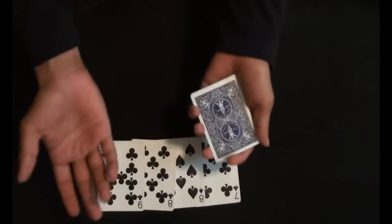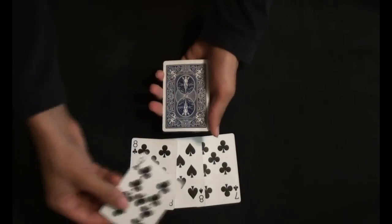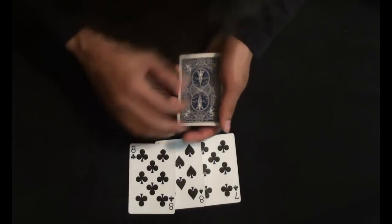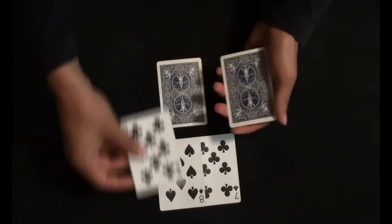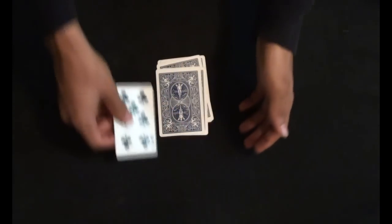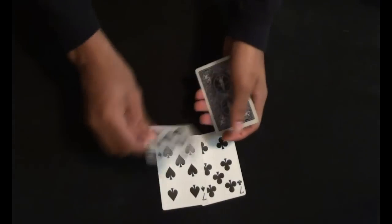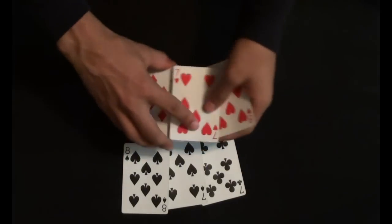Now just to make it more simple, I'm going to discard 1 red card and 1 black card. Now I'm going to place 1 red card on the table and 1 black card on the table, alternating: 1 red card, 1 black card, 1 red card, and 1 black card. Again, if I just snap my fingers like that, the black card returns to the top, and of course in my hand I'm having the 3 red cards.